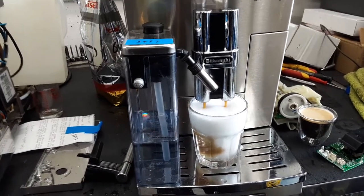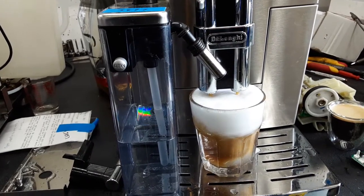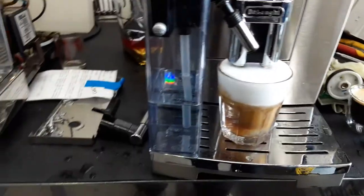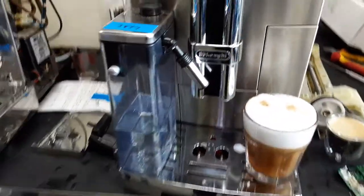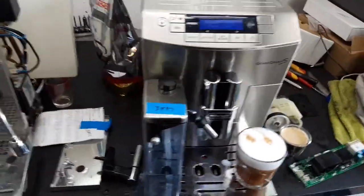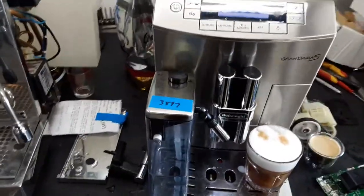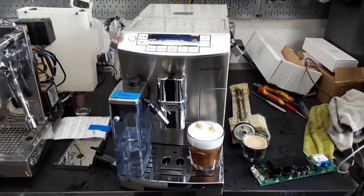Perfect, excellent flow. Looking really good and we're filling the cups. Perfect. And there you have it — the Grand Dama is working once again. Thank you so much. Please subscribe to our channel for more content, and thank you for watching.